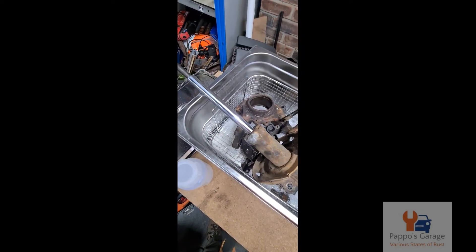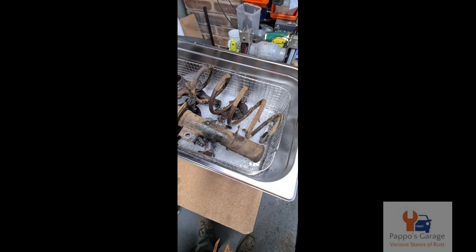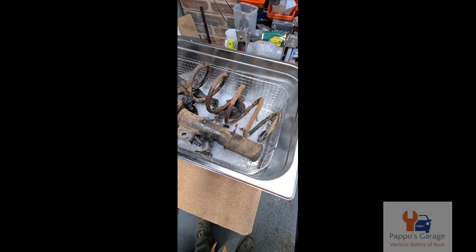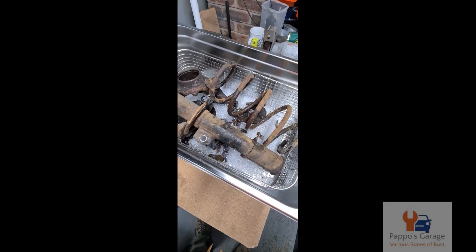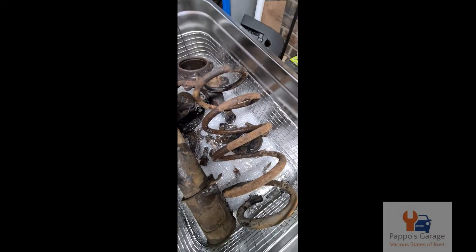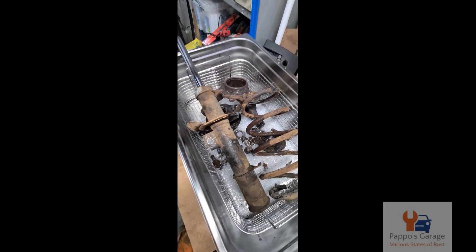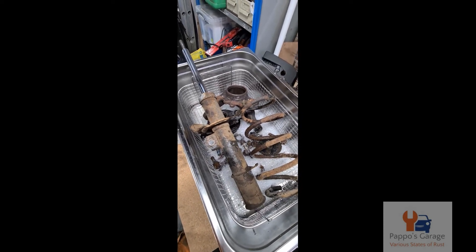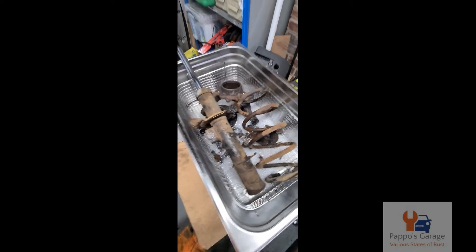So, all the bits - I've been using a degreaser. Get some hot water and get it started in the ultrasonic cleaner. There are all the bits we're going to keep. Doesn't matter whether it's metal or plastic, it'll clean it nonetheless. It's a 30-litre - this is way overboard. Go big or go home, eh?